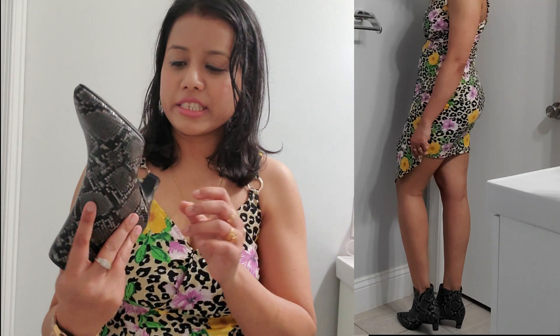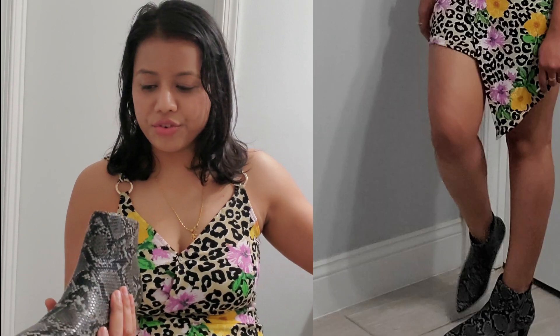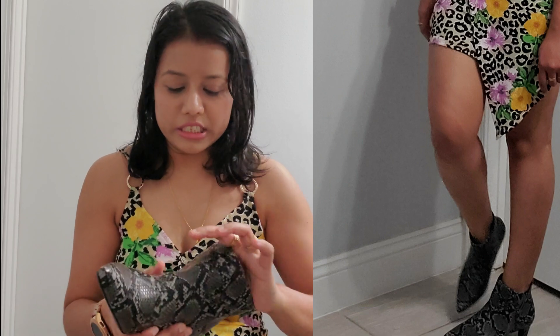I'll show you how it looks so in case you are planning to buy, you can have an idea. It's in size 6. You can dress it with a scarf or jeans. The sandal is also very comfortable to wear — not uncomfortable at all.